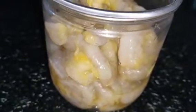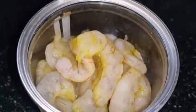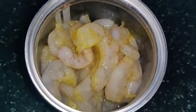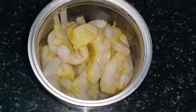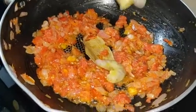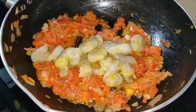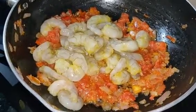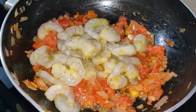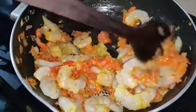You can add the prawns to the pan. Add the thakali as needed. I am going to add the prawns to the other side and saute them.